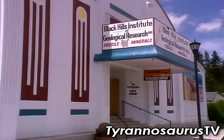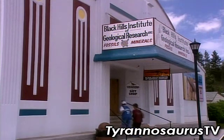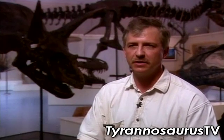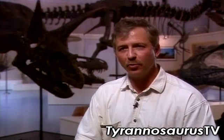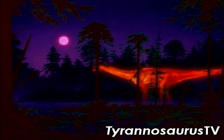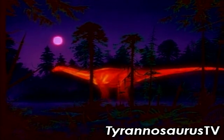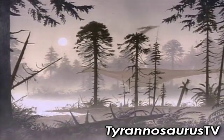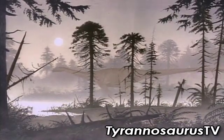T-Rex also had another advantage over Giganotosaurus and Carcharodontosaurus: its eyesight. At the Black Hills Institute in South Dakota, fossil dealer Neil Larson has studied the eyesight of some of the largest T-Rexes. The eyes of a Tyrannosaurus rex were probably the largest of any land predator that ever lived. This animal had incredibly keen eyesight. With its eyes further apart on a wide skull, T-Rex may have had better depth perception, helping it judge distances more accurately. In contrast, Carcharodontosaurus and Giganotosaurus, with their narrower skulls and smaller brains, may have had a harder time figuring out just how far they were from a potential kill.